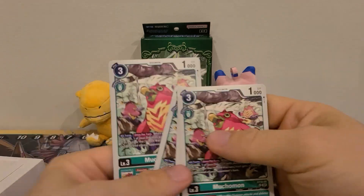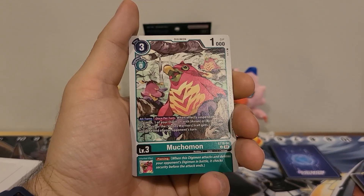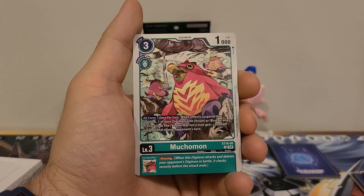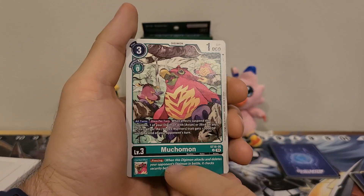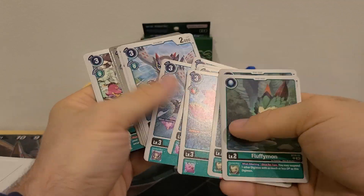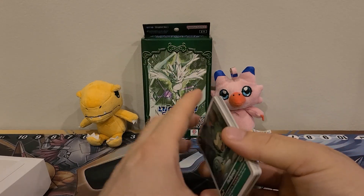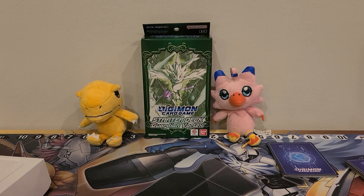Our final Rookie is Mukumon. He has a three play cost, zero Digivolution cost, 1000 DP. All turns once per turn: when an effect suspends this Digimon, one of your Digimon with Avian or Bird in any of its traits, or the Vortex Warrior trait, gets plus 3000 DP until the end of your opponent's turn. Inherited effect: piercing. Both very good, and this is one of the effects where perhaps you'd want to suspend one of your own. So far we have seen all original cards — there hasn't been a reissue or alternate art. Maybe this is an entirely new deck, which would be pretty interesting.